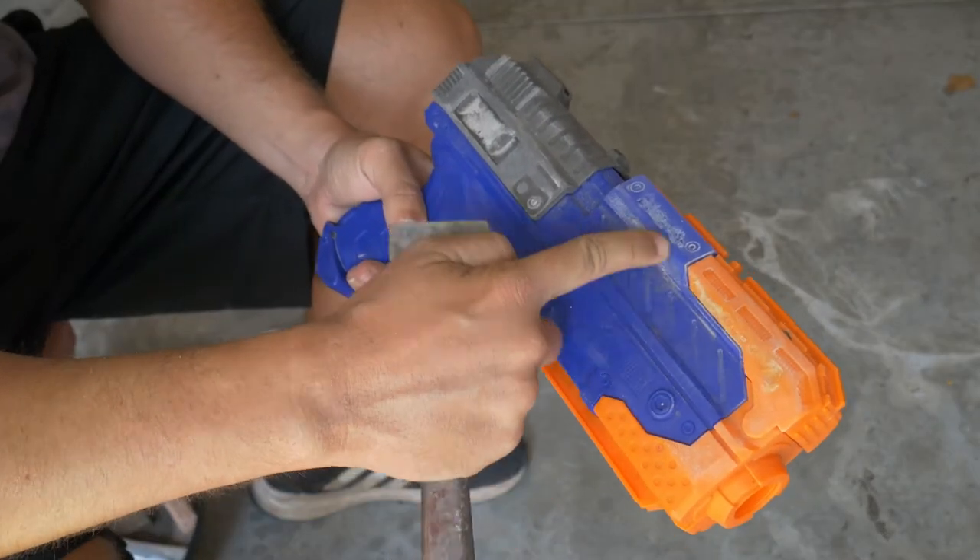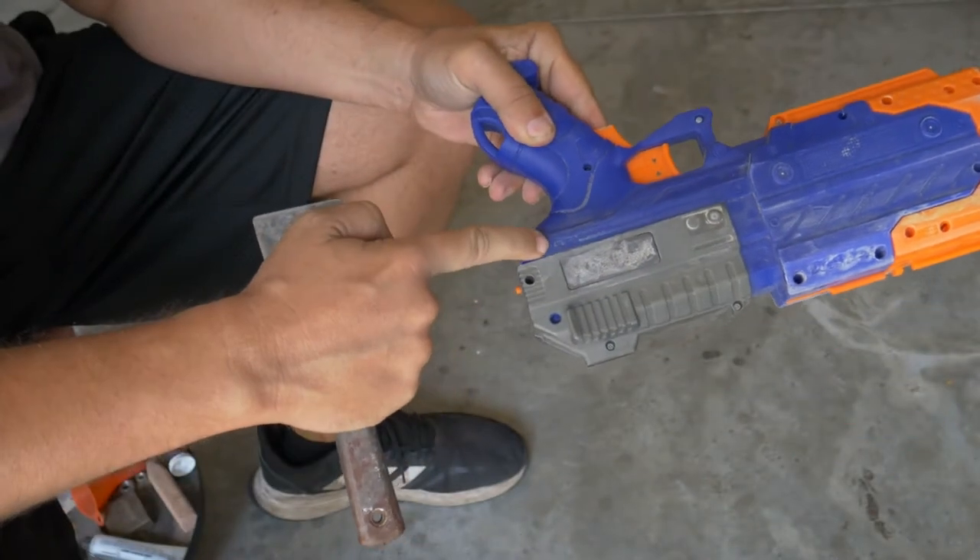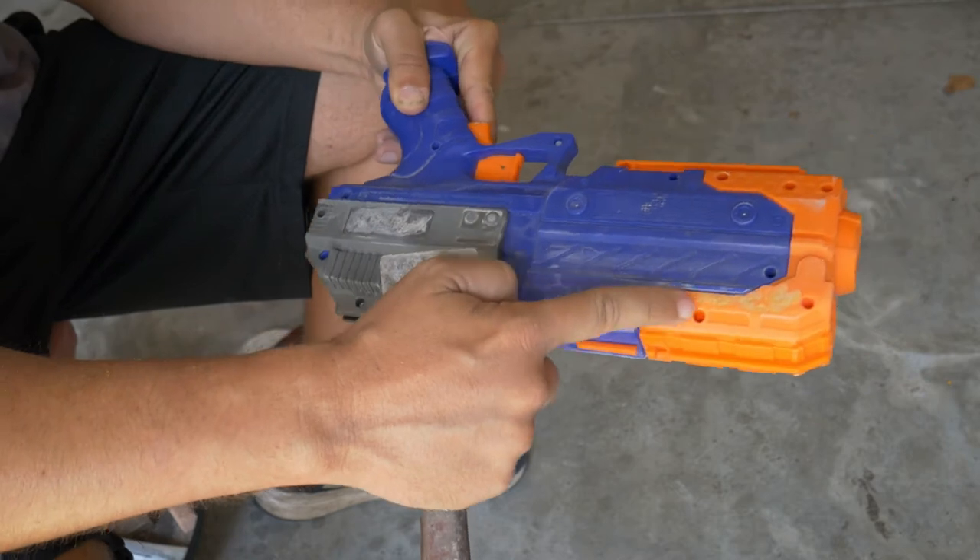So I did manage to gouge the heck out of the gun with the belt sander. I couldn't fix it with the orbital. So now I'm going to try to fill it in with some spackle.